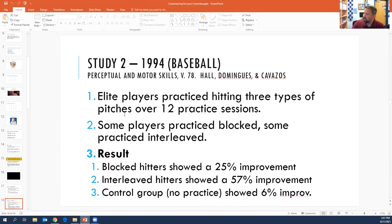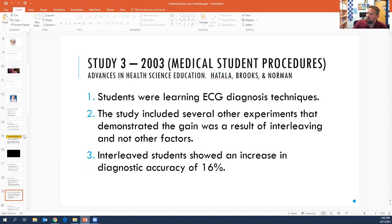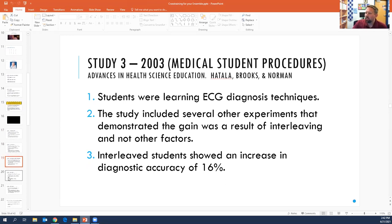They've also done it with baseball — block practicers only showed a 25% improvement on hitting three types of pitches, whereas the interleavers showed a 57% improvement. They've done it with medical students and with core class math. In that math study, the interleavers did 25% better one day later, but one month later they had 76% better retention — which is mind-blowing.